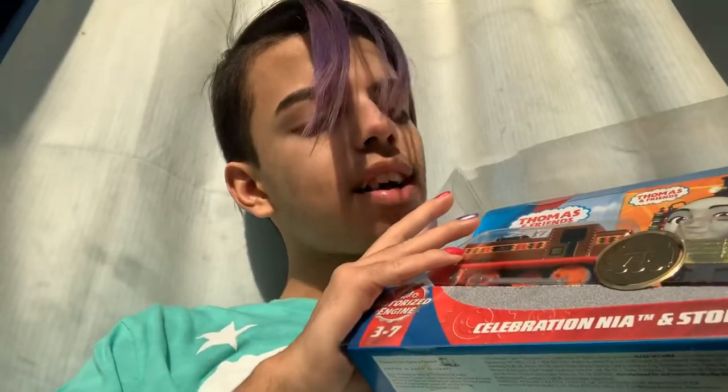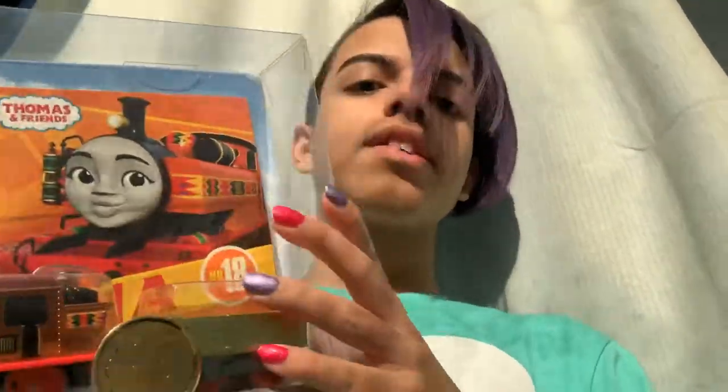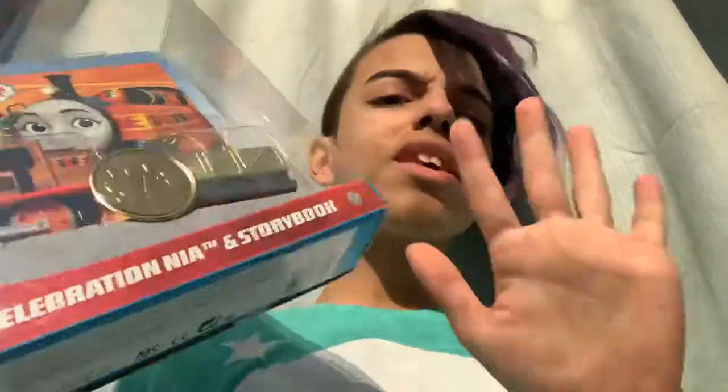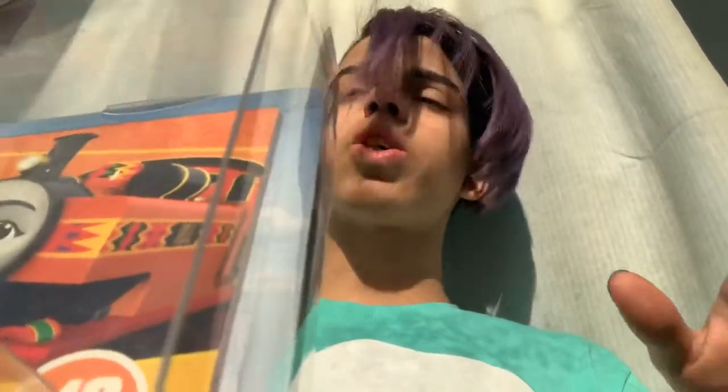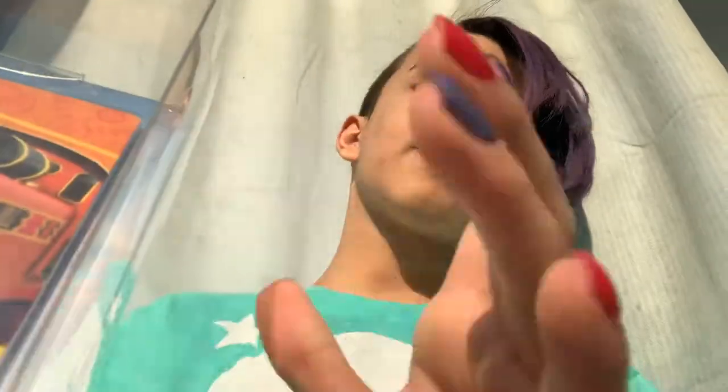This is the 75th anniversary celebration Nia, and I got it obviously because I really like the shiny engines. It's really cool that they have the celebration as more metallic engines, just like how they did in Take Along.